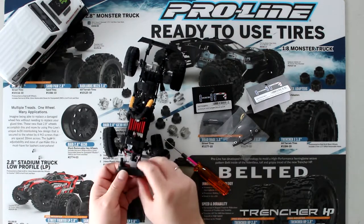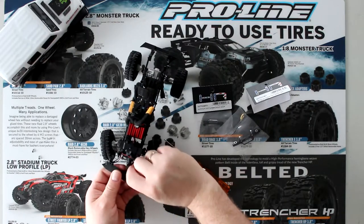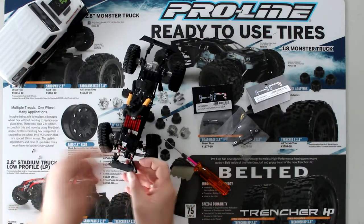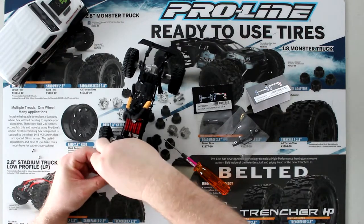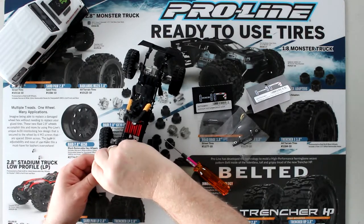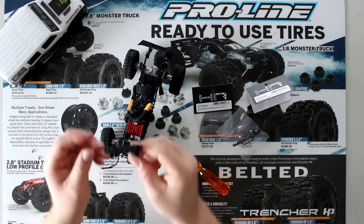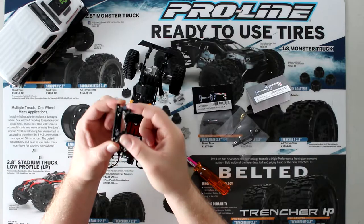Now I'll pop the lights out — they're held by two pins on each side. They are literally a pain sometimes to remove. There we go. Now we have the physical bumper and the bumper mount off.